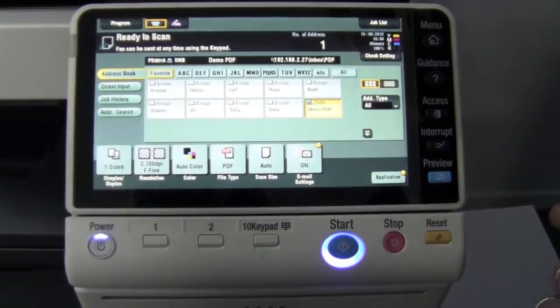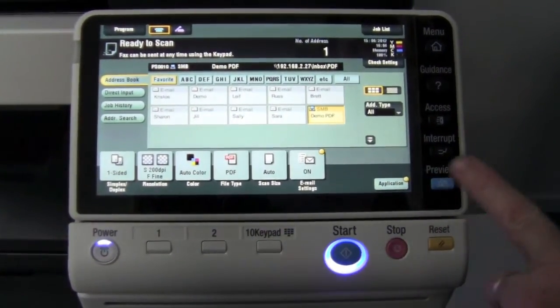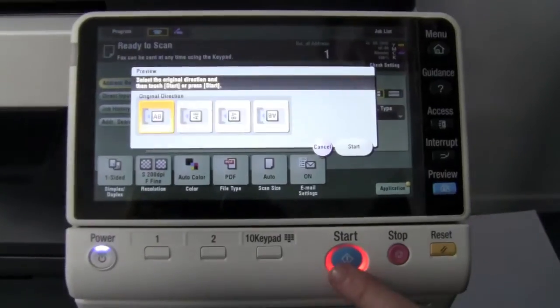We'll close that screen, and to show you how it removes the blank pages, I'm going to scan in preview mode.